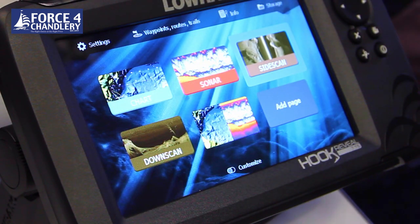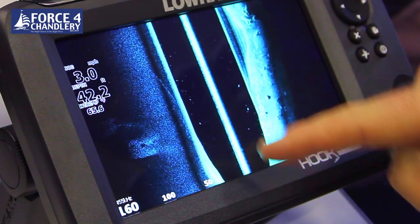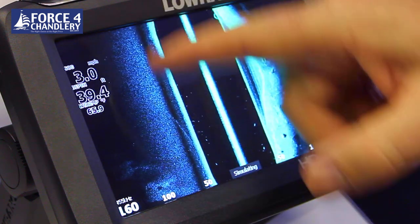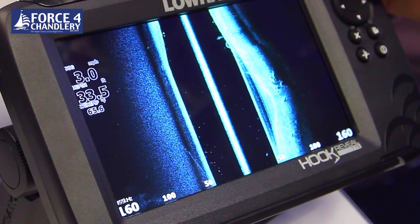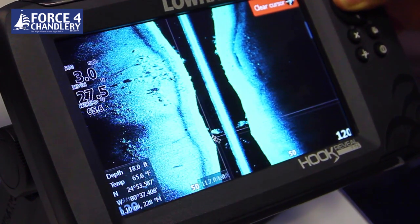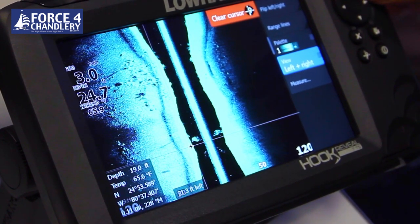If you have a triple shot unit you have the side scan function, which looks to the right hand side and the left hand side of the boat. The centre line is your boat's position - looking down and right on one side and down and left on the other. You can find structure on both sides - in this example looking 160 feet to the right and 160 feet to the left. It's fully auto ranging and you can zoom in and out with the plus and minus keys, scroll back, and change the palette or view to left only, right only, or both.